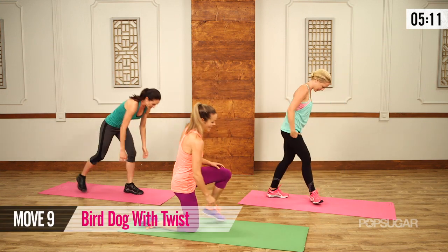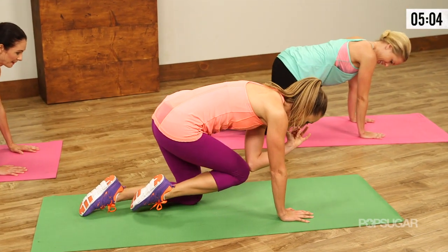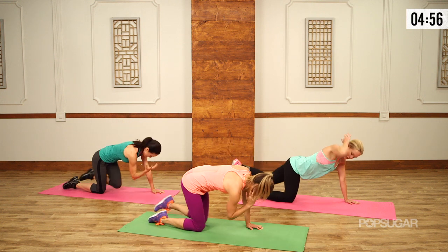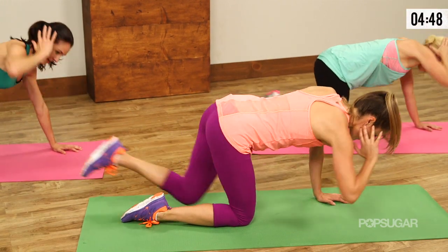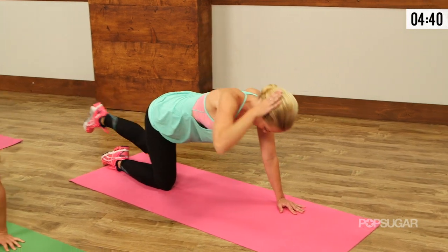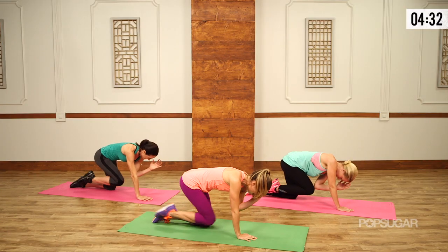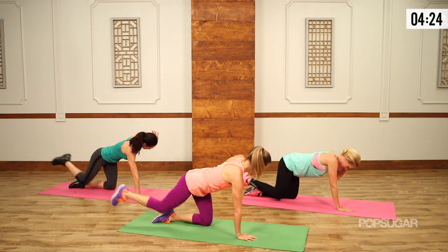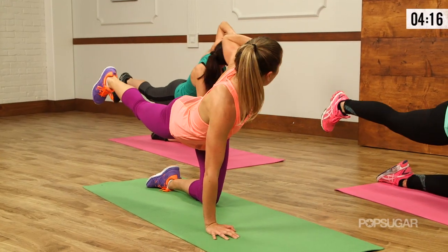We are coming down to the floor because we gotta work that backside. Very important when you're looking in the mirror. Hands under your shoulders — bring your opposite knee to elbow, then kick your heel back and open up the shoulder, bring it right back under. This is a little twist through the shoulder and that low back is working. Kick that heel out nice and long — that leg goes long. Let's get one more on this side. Other side — knee to elbow, rotate, kick the heel back, squeezing that glute as you kick. Rotate it out, breathe it out.